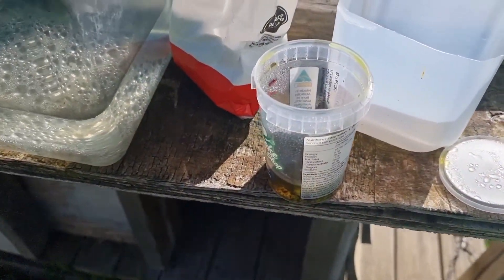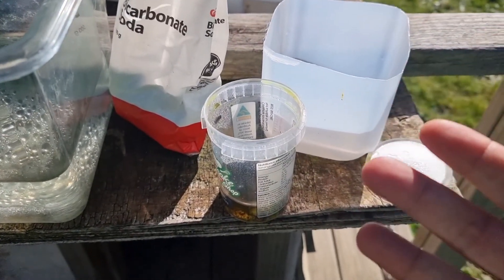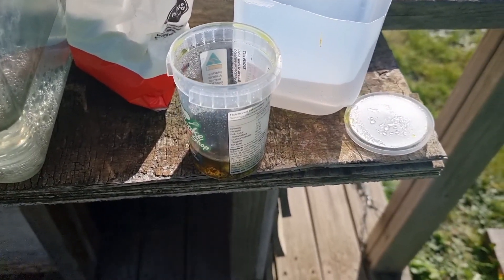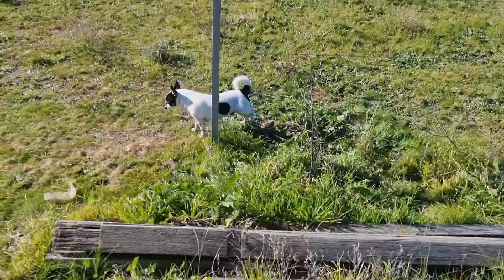When you take the lid off your acid it will smoke for a little bit. Just be careful not to inhale that. Please wear gloves — don't be like me and not wear gloves. Please wear eye protection, and please wear some sort of respirator if you are in an enclosed area. I'm actually outside — there's my dog doing what he does best.